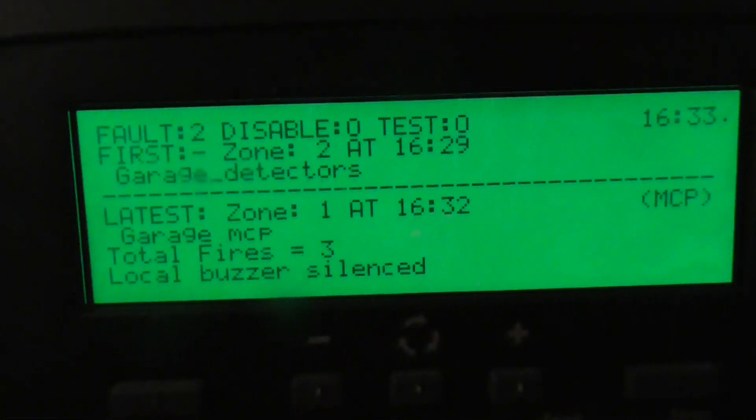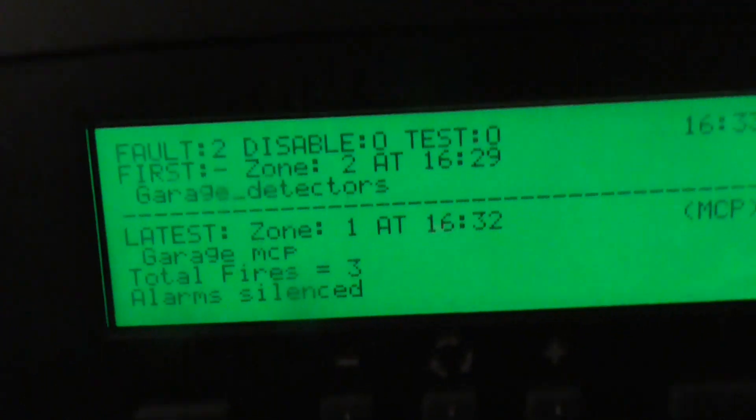So we've finished that off — we'll test this call point now. Find the keyhole, there we go. In 3, 2, 1.